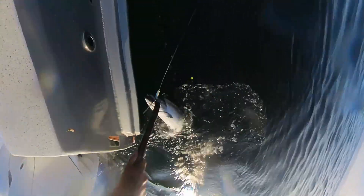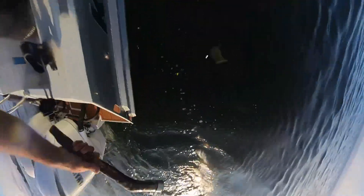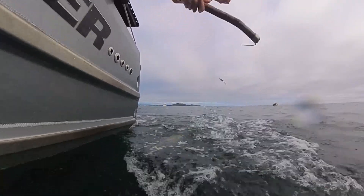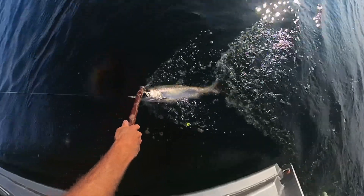To recap: try and leave that fish in the water without touching it. Use a gaff or a pair of pliers, pop that hook out, and the fish swims away without being touched.